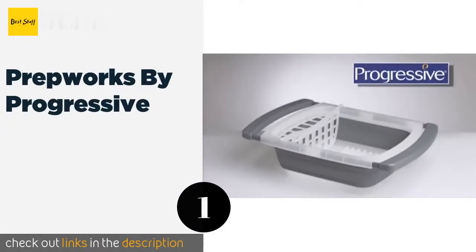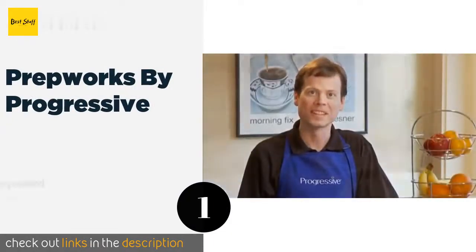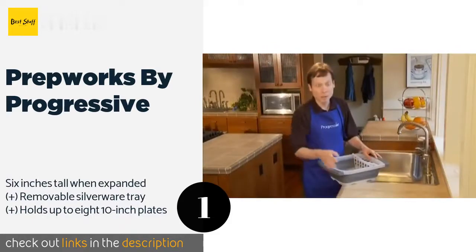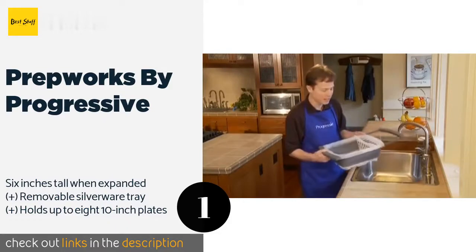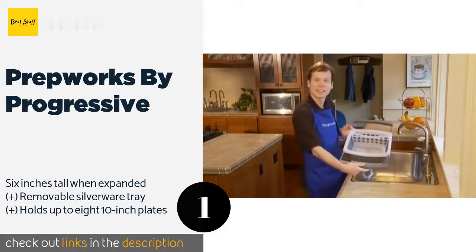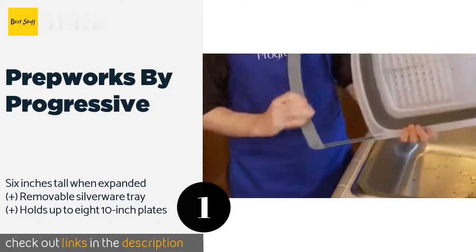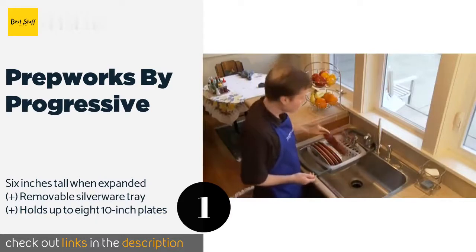The number one is Prep Work by Progressive. If you're short on counter space, take a look at the Prep Work by Progressive, which features extendable arms to fit over sinks of a variety of widths. It's made from polypropylene and thermoplastic rubber, and the neutral color scheme will match almost any decor. The price is approximately $21.